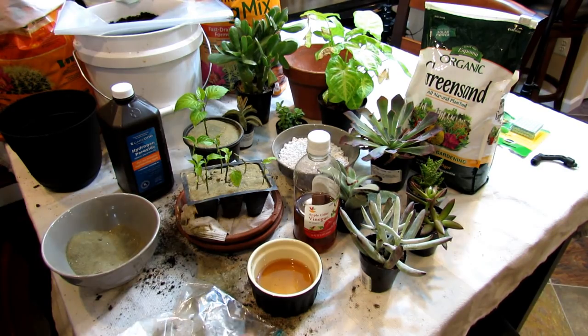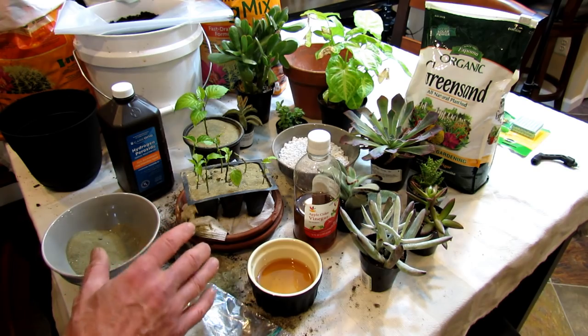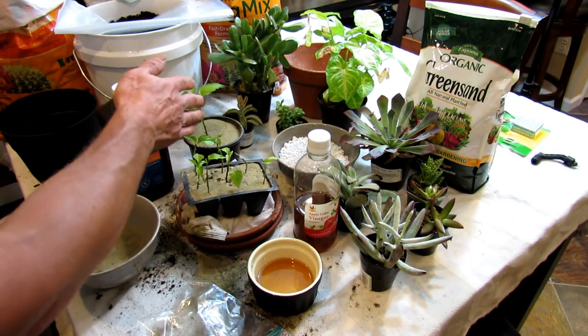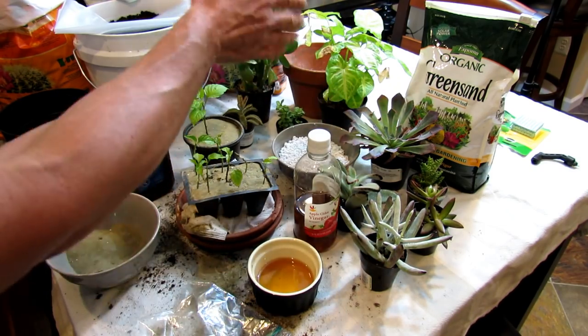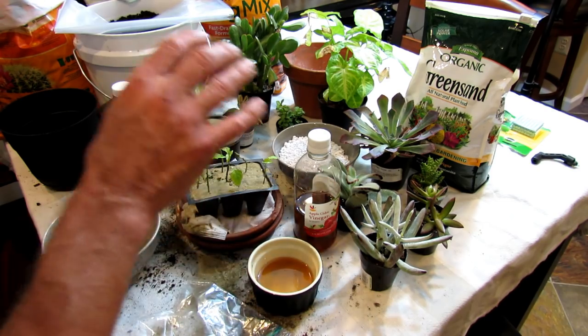Welcome to the Rusted Garden. Today I'm going to show you several ways to deal with fungus gnats. We're going to really focus on seed starts and transplants. You may have noticed the succulents and the houseplants — I'm going to be doing videos on those, and I use some of these methods for my houseplants.